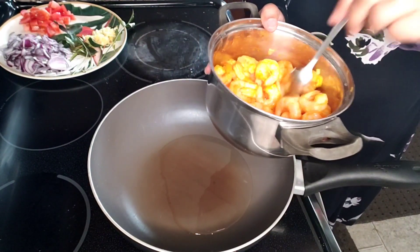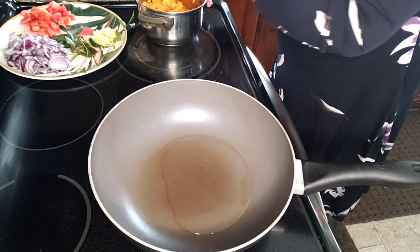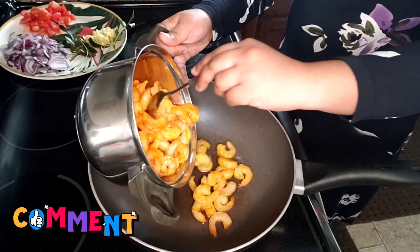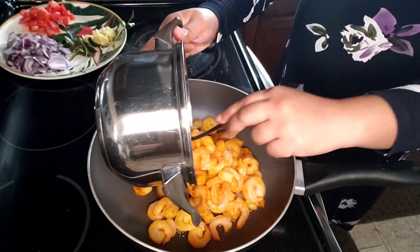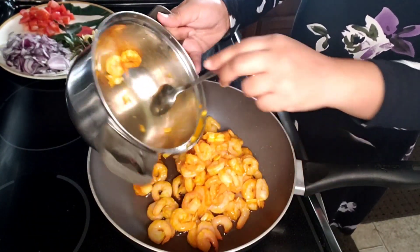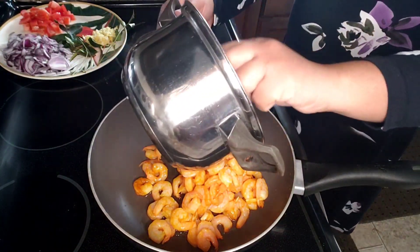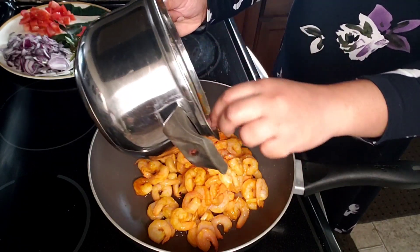I have a little bit of water to fry it. I will fry it in a little bit.